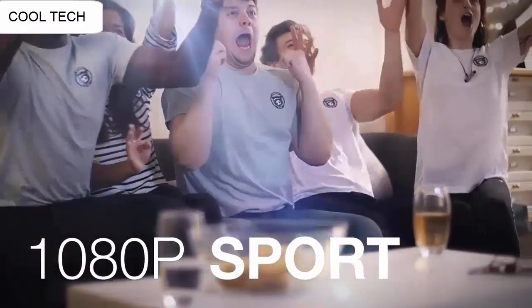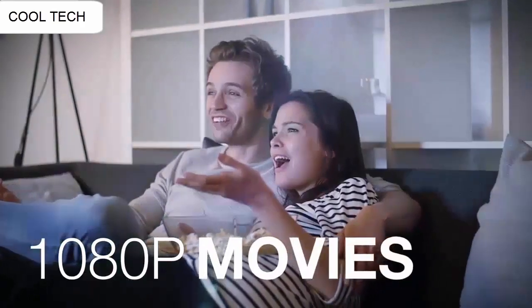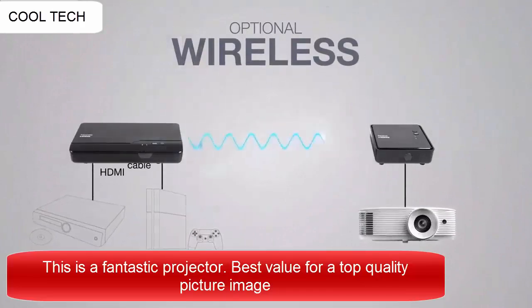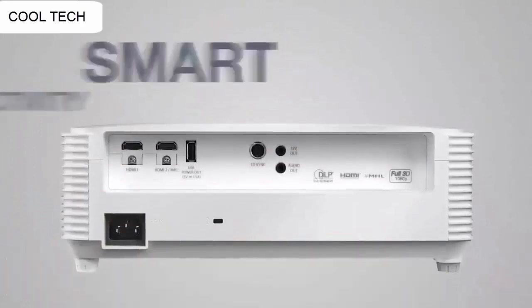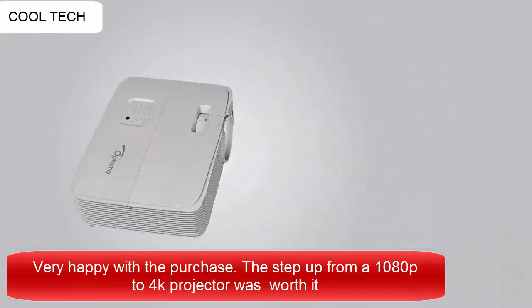Even on a grey wall it needs near full darkness to watch video. The picture is clear and looks great. It is very close to the same picture quality like you would see at the movies, but it is not exact. It is very important to calibrate your own pictures and colors. This projector performed perfectly. I cannot believe how great it really is for being so affordable — it's actually really awesome quality.